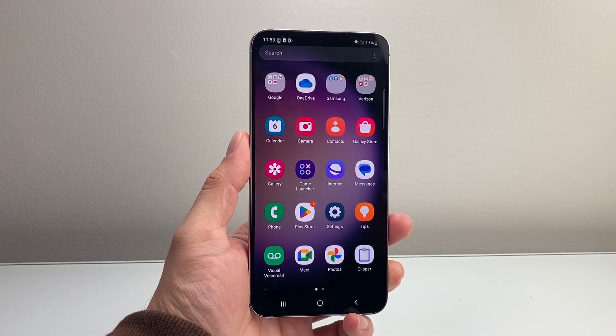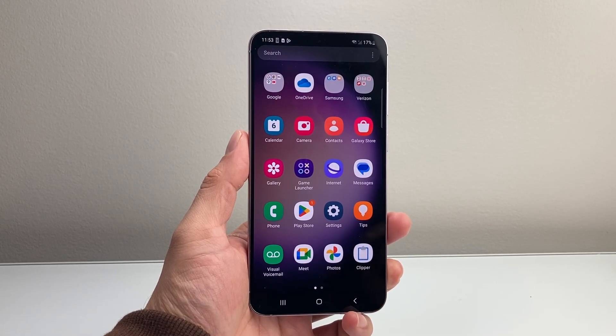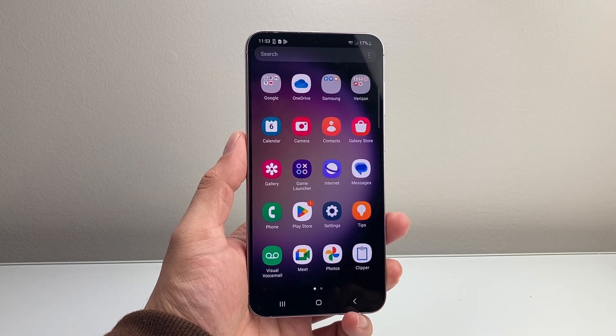Hey everyone, TechnoMenter here with a video for you guys. In today's video, I'm going to show you how to set up Hey Google on your Android phone. So let's get started.